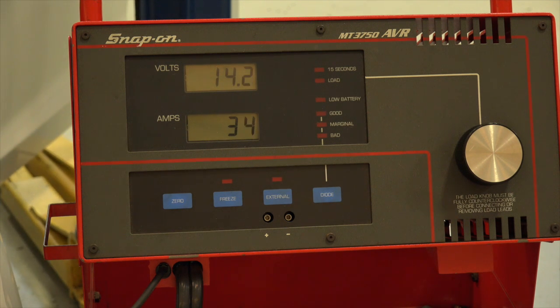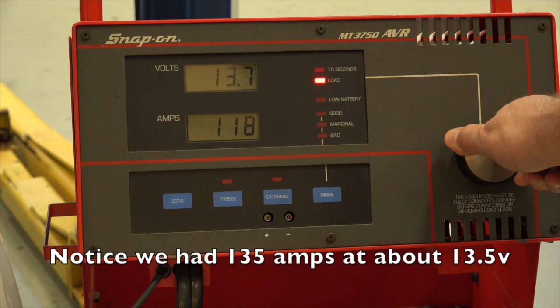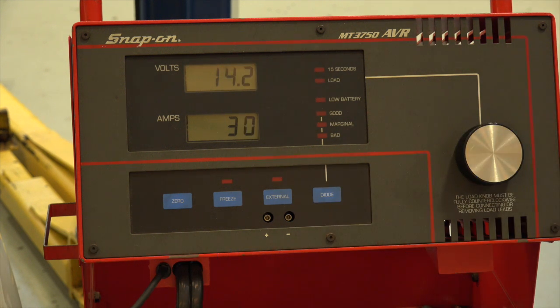Follow your manufacturer's recommendation — it might specify another voltage. Also, some manufacturers would have you place the inductive amp probe at the battery cable. Anyway, this is one way to do it; this is the way we'll do it in class. Thanks for watching.